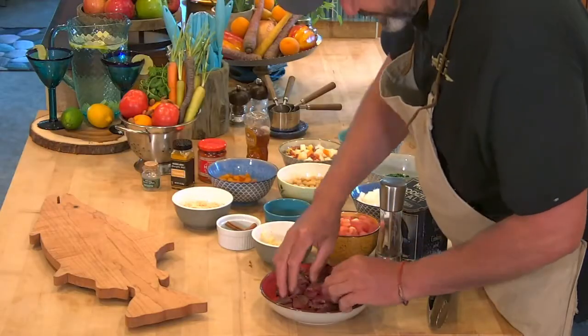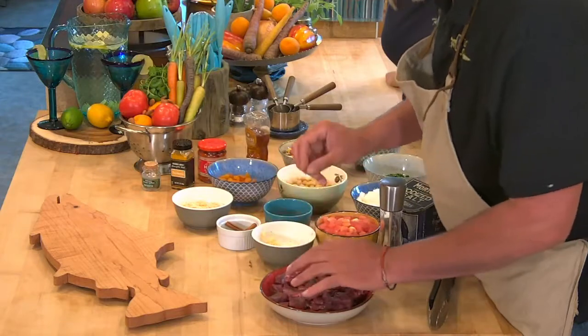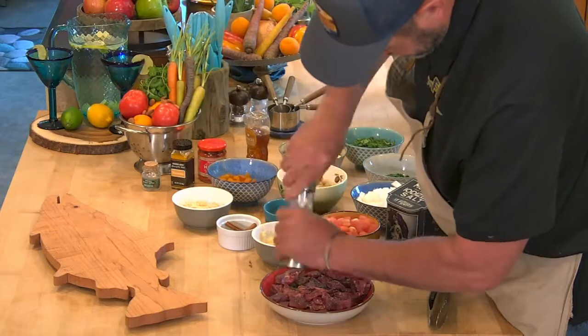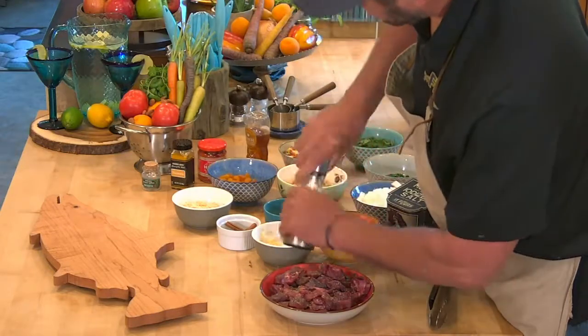So we have our venison and I cleaned it up — got a lot of the silver skin out of it. We're going to season it really super heavy with some pepper. More and more.